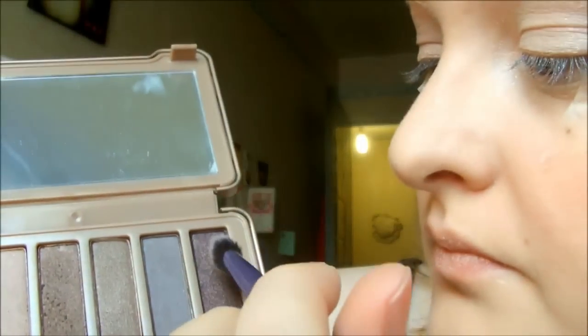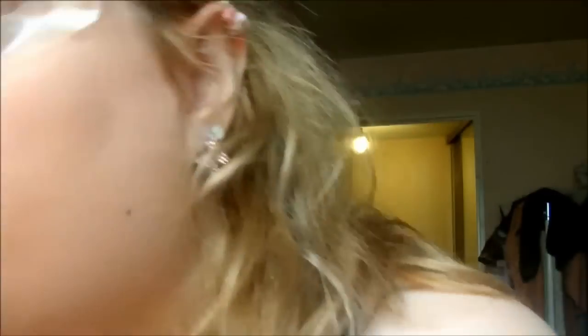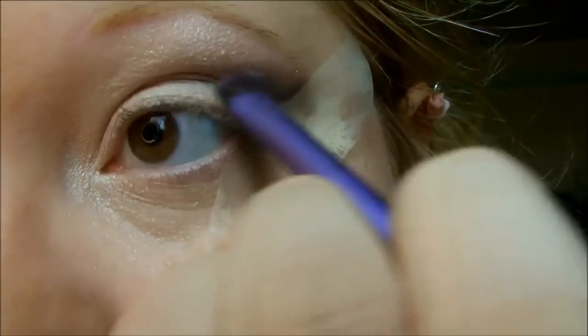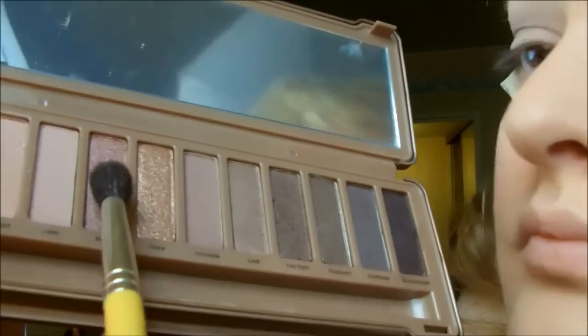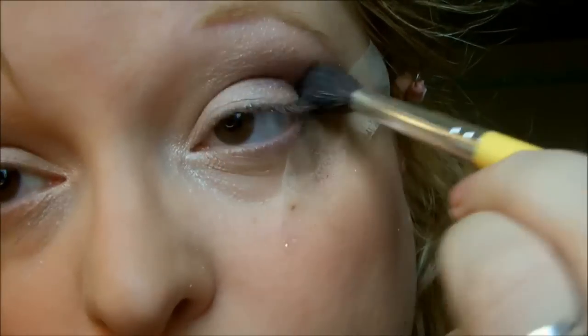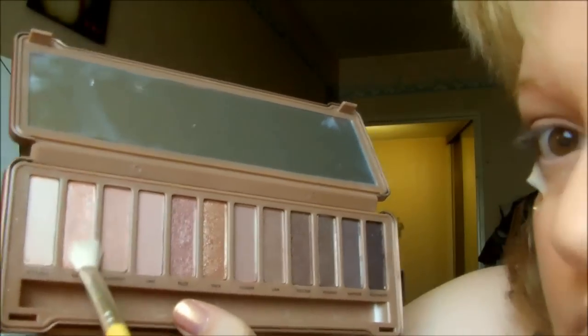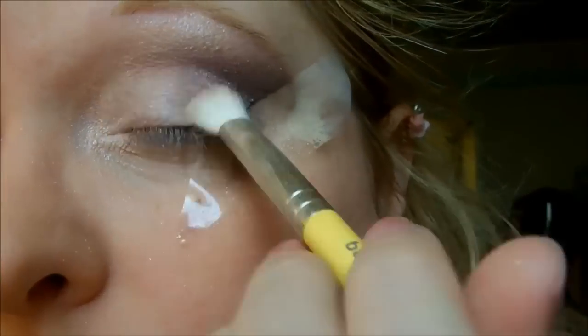Je viens prendre ensuite cette magnifique couleur que je vais venir appliquer dans le coin externe de l'œil et bien l'estomper parce que je ne veux pas quelque chose de trop goncé. Une fois que j'ai fini d'estomper, je vais changer de couleur, prendre cette belle couleur rose pailletée que je vais revenir appliquer dessus pour éclaircir et donner un petit côté rose-violacé à ce maquillage. Je reprends donc cette couleur que j'ai déjà prise auparavant avec un nouveau pinceau et je vais venir estomper encore plus mon maquillage et donner encore plus de paillettes et de luminosité.